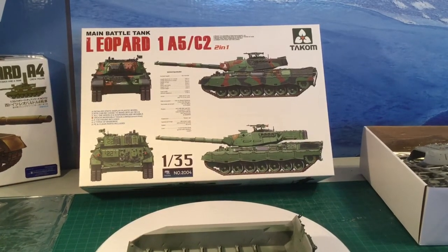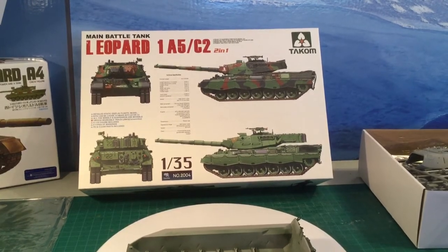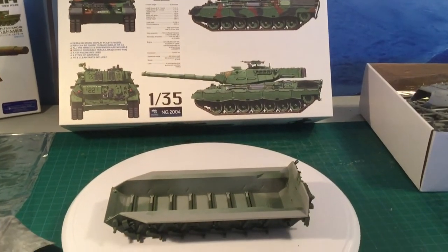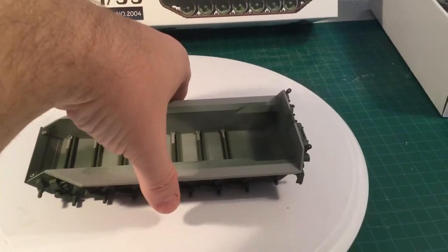Hi everyone, Inclusive Model Designs here with Part 2 of the TACOM 135th Scale Leopard C2 Tank. Carrying on from the last video, I've done some painting and a little bit of installing.